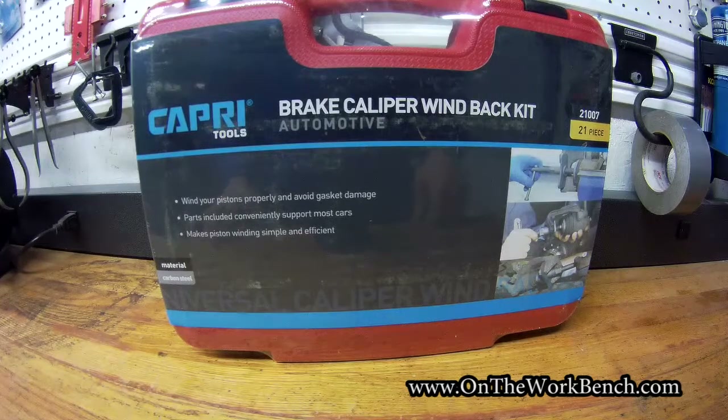Hello and welcome back to On the Workbench. Today we're taking a look at the 21-piece brake caliper wind back kit from Capri Tools.